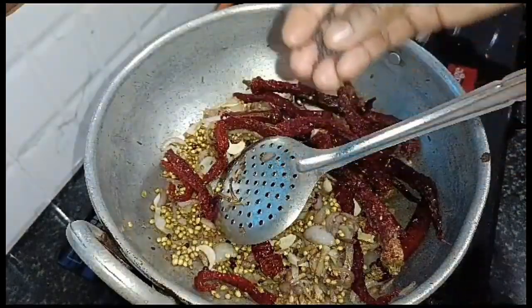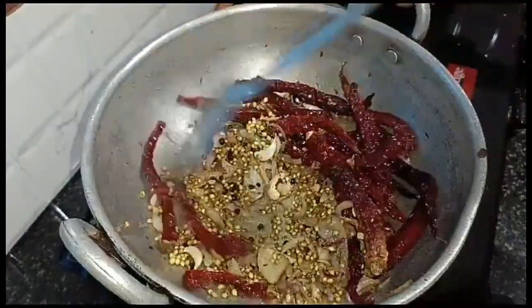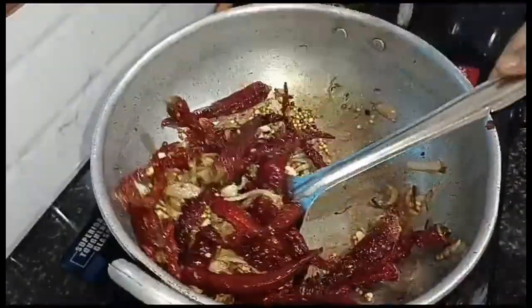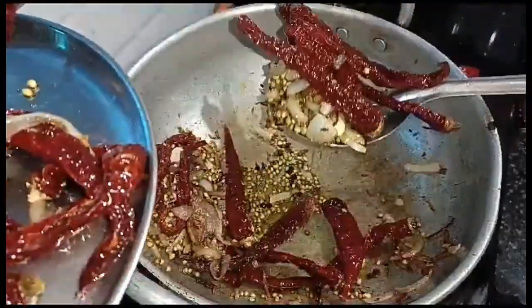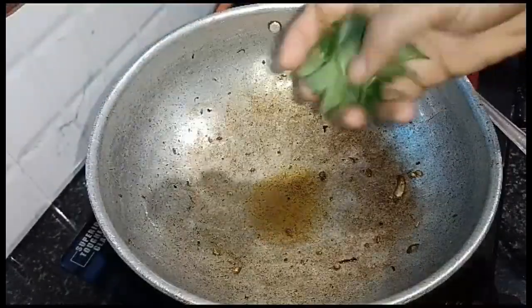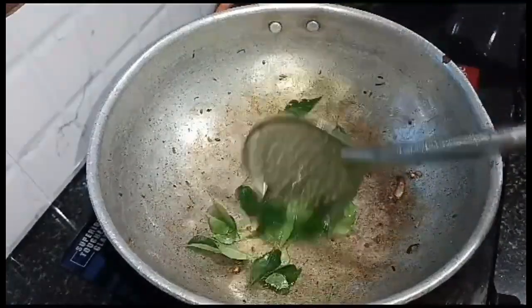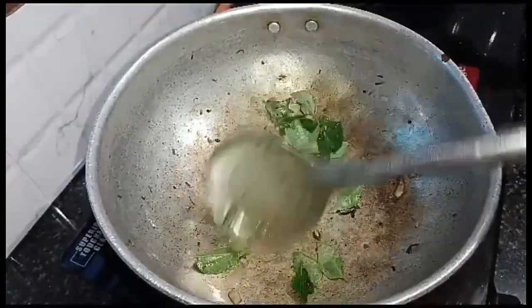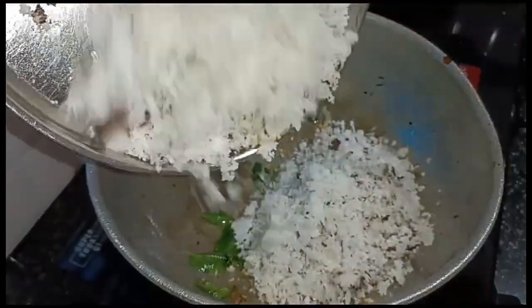Put it in a bowl. We will add 2 eggs and 1 egg.